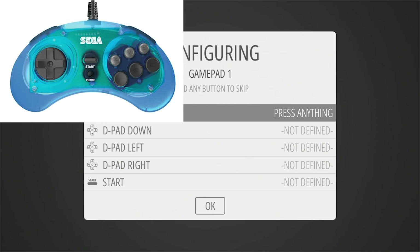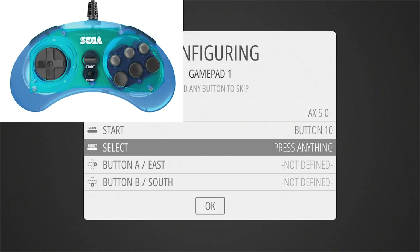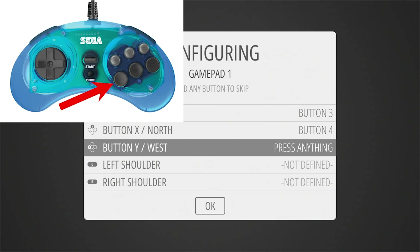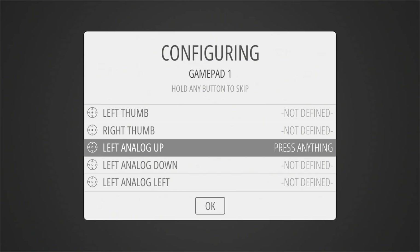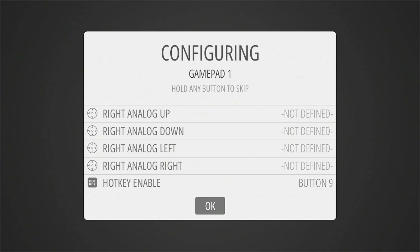I'm going to hit A — it's going to say USB gamepad — and now we just need to press everything in. D-pad up, down, left, right. My start button maps to start, and select I'm going to use the mode button. For the A button you actually press the C button on your Genesis controller; for B it's the B button; for X it's the Y button; and for Y we select the A button on the controller. Left and right shoulder buttons are your L and R shoulder buttons. Left trigger will be X, right trigger will be Z. For the thumbsticks we're not using them, so just press and hold to skip through. For the hotkey enable, we select the mode button one more time. It's going to ask if we're good — we hit our mapped A button, which is physically the C button on the controller.